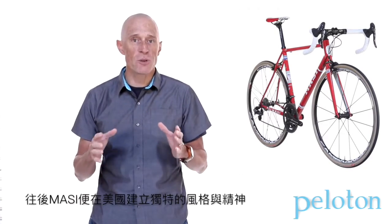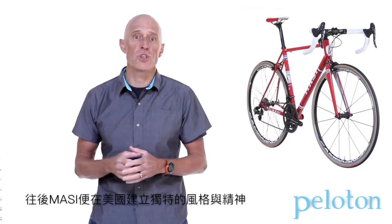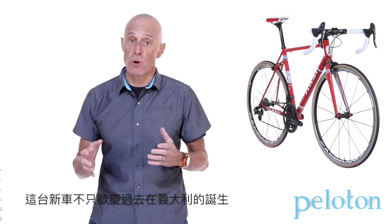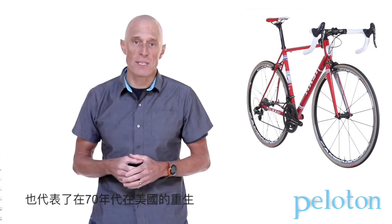He oversaw initial manufacturing personally to ensure it was done the Massey way. This new bike celebrates not only Massey heritage born in Italy, but its rebirth in the U.S. in the 70s.